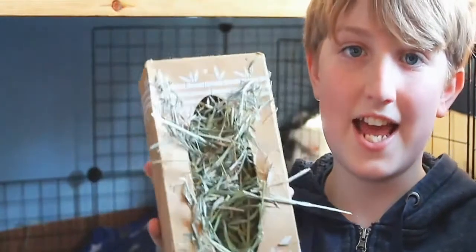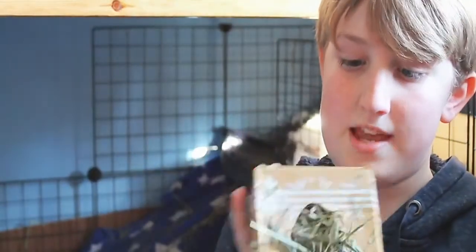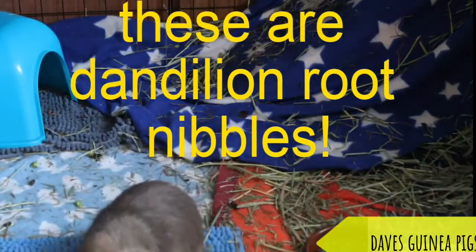And this is hay. They always must have hay, otherwise they will die without it. So they must have hay - that's the most important thing. Always check they've got hay. That's my helpful tip. And this is how you feed them.